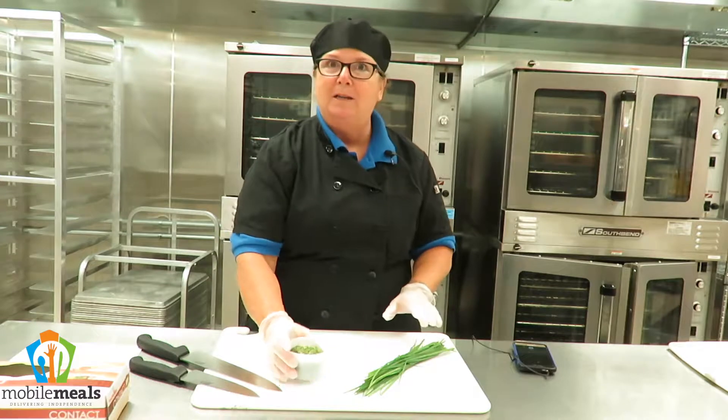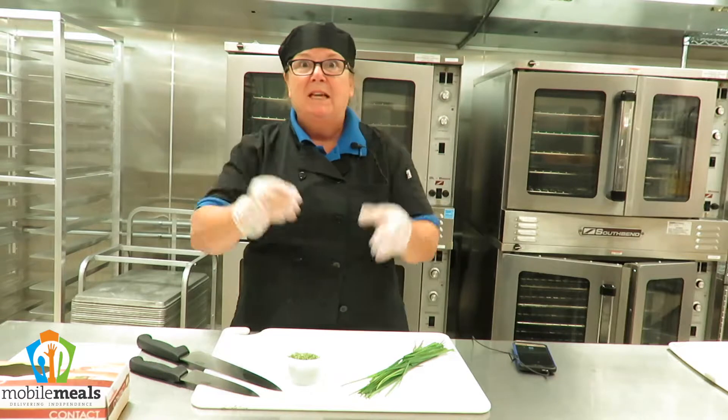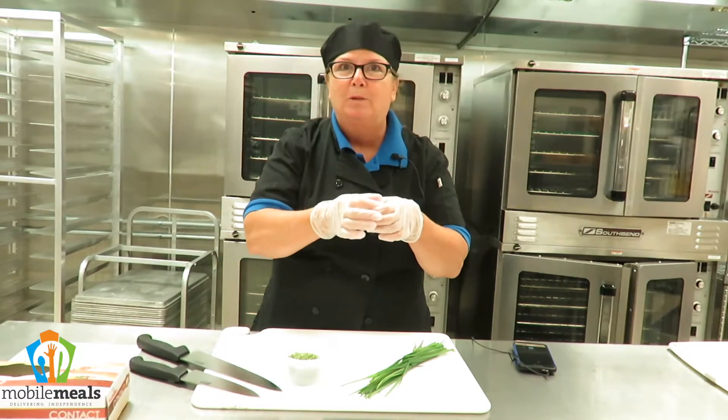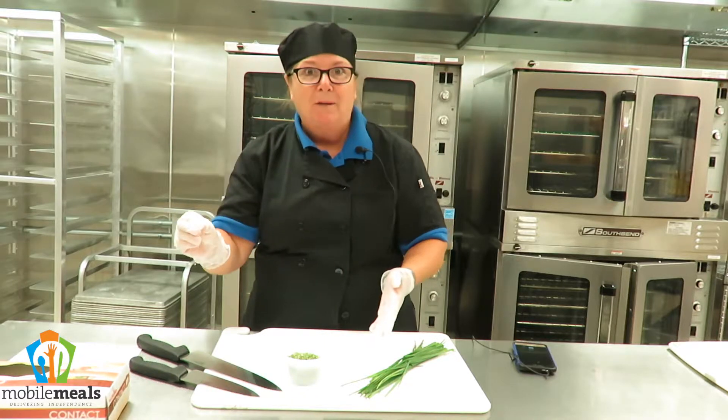If you grow your own fresh chives, you can dry them. They grow in clumps like grass. Sometimes they flower — they've got these adorable little white or purple flowers. You can save the seeds and regrow them again the next year.